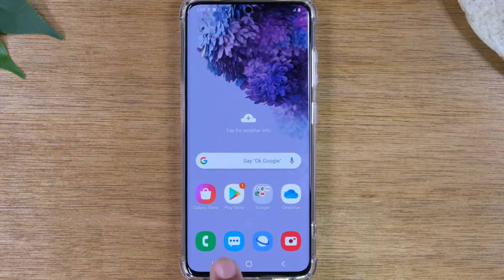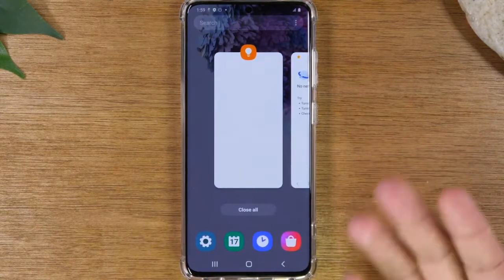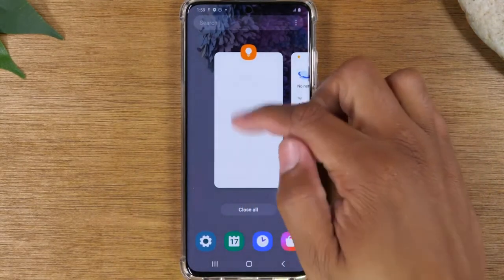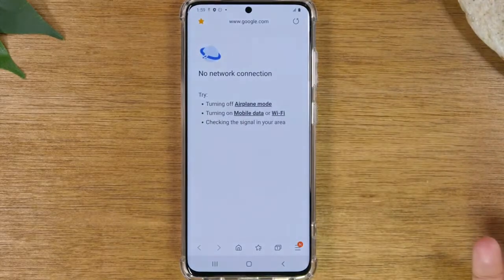This button to the left here is your recent apps button. It will always take you to a view that shows you all the different apps that are running on the phone. If you want to close out something that's running, just simply swipe up, and if you want to go back to that app to continue whatever you're doing, just simply tap on it just like that.